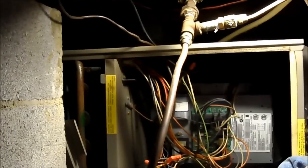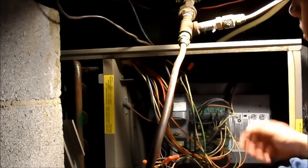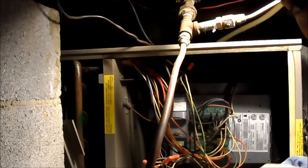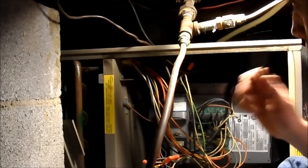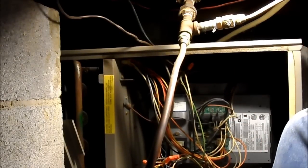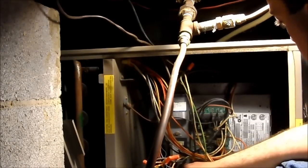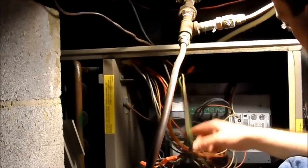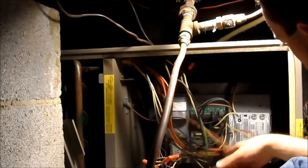Just a reminder: you're working with some high voltage and some low voltage here, so be sure to turn the power off. If you don't have the switch right above your unit, go to your breaker panel or fuse box and disconnect it there. The status LED on the board should be off — if it is red, that's what color you're going to be after you get shocked.